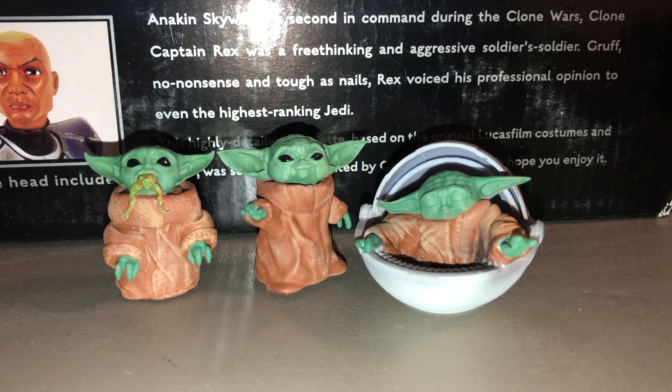Hey everybody, Cory here of Kessel Run Transmissions, back with another Star Wars video. Today I'm taking a look at the Star Wars The Mandalorian Baby Yoda Custom Black Series figures by John Walker Customs. There are no official Baby Yoda toys out yet, but the awesome people at John Walker Customs have made a bunch of cool Baby Yoda miniature customs that fit and scale with the Black Series figures — they made about five or six of them.